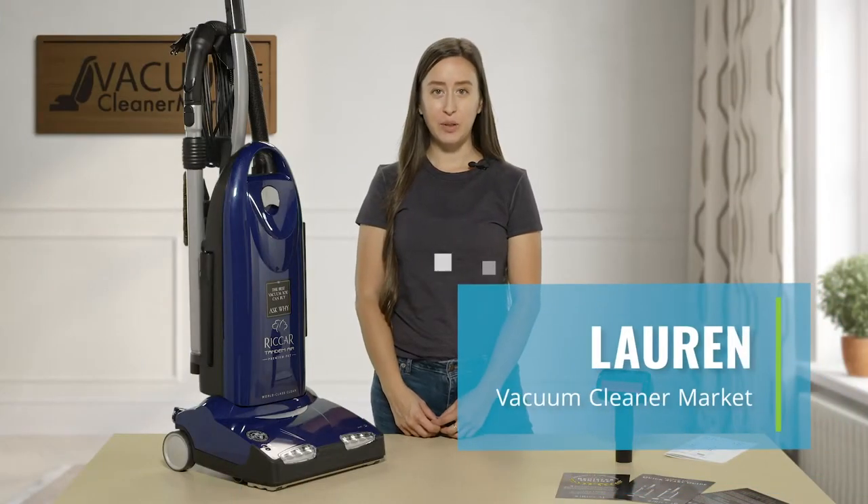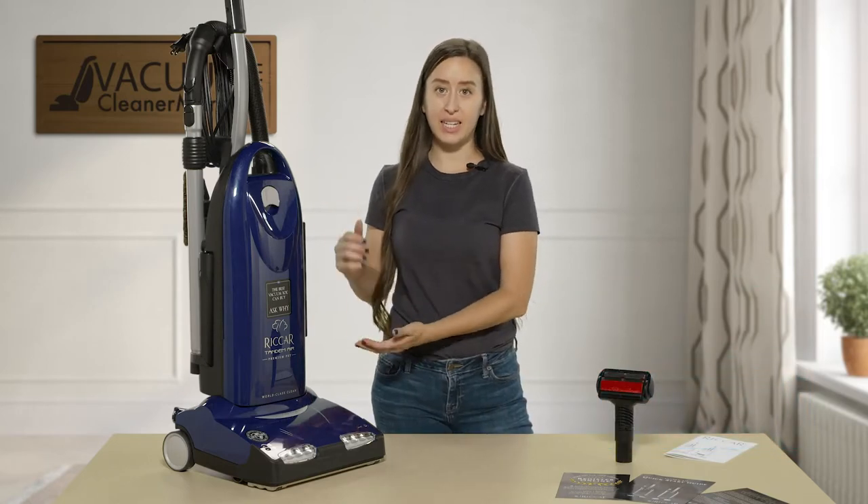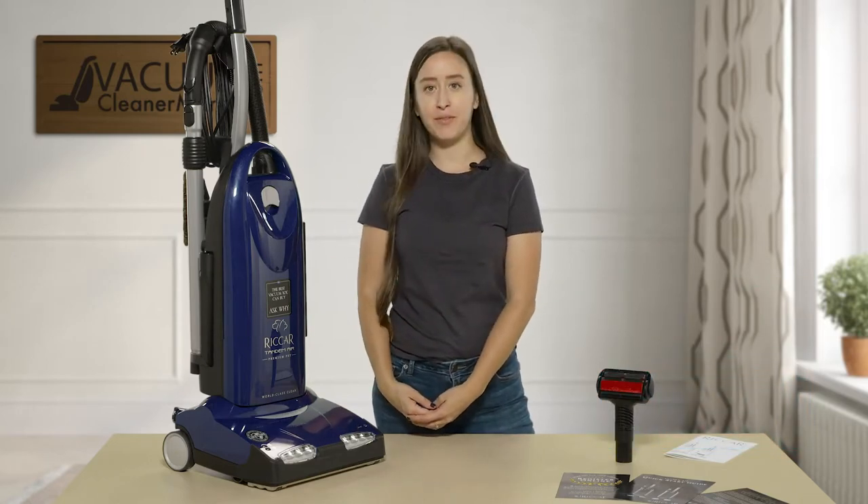Hi there, I'm Lauren with Vacuum Cleaner Market and this is the Recar 40P — and P stands for pet vacuum.